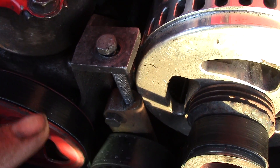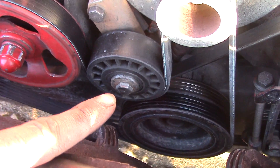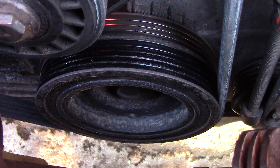I just machined the idler pulley out of a piece of steel and threaded in this bolt vertically for a height adjustment. This bolt here ties into the tab on this alternator, and that is just threaded into the block as well. The crank pulley is completely stock.